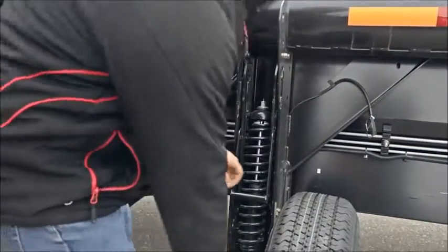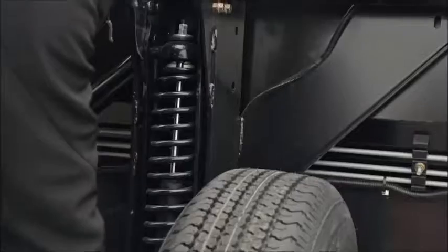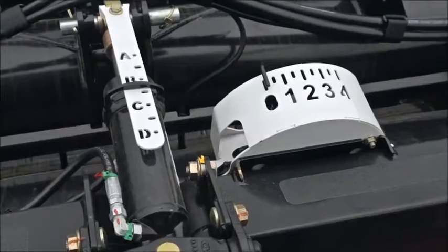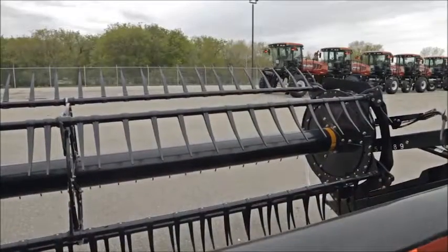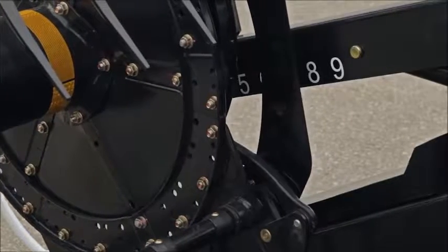If the header is equipped with gauge wheels or a transport package, raise the wheels to their highest locked position so that they do not contact the ground during adjustment. Adjust the hydraulic header angle tilt halfway between B and C. Completely lower and position the reel fore-aft at position 5 on the right-hand reel arm.